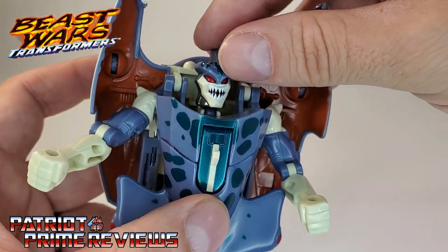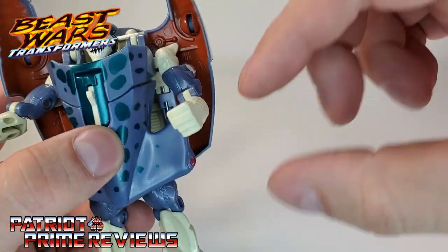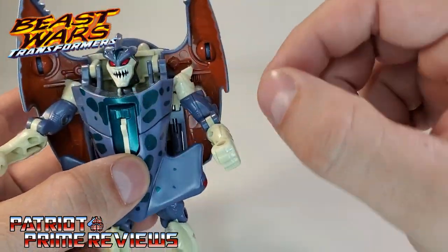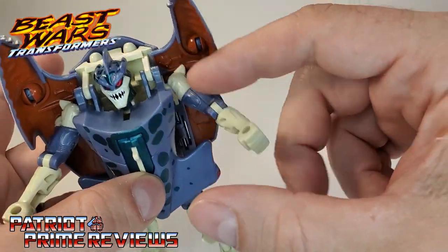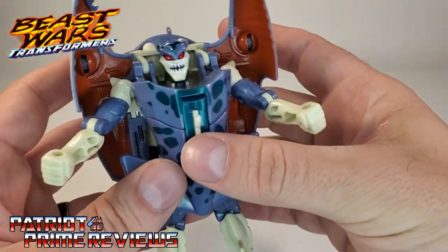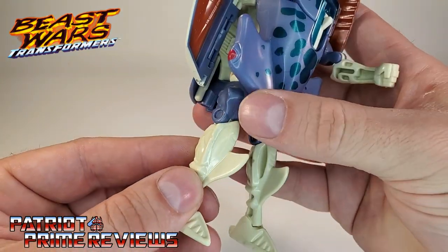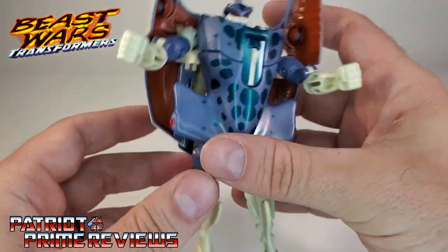Let's get into articulation. The head is on a ball joint — he can look up, look down, complete 360. The arms are on a ball joint as well; it's Beast Wars, they were all about ball joints. They can move all the way around but will get hit by the shark half. There is a rotation at the shoulder and an elbow bend. The legs can go back and forward but will hit the shark head. There is a knee bend, and the ankles can go back and forth.